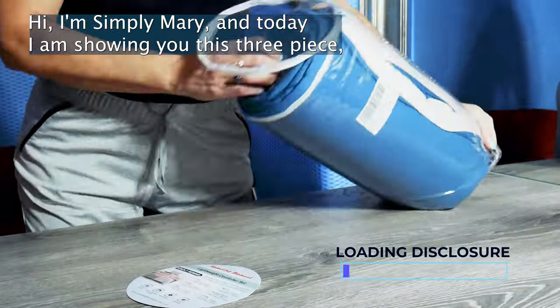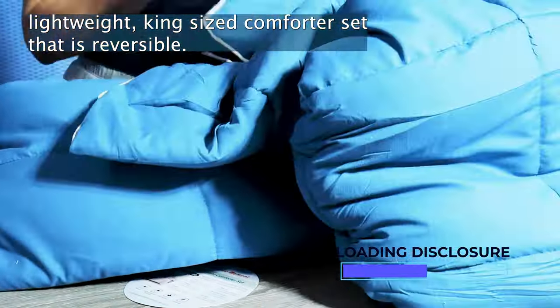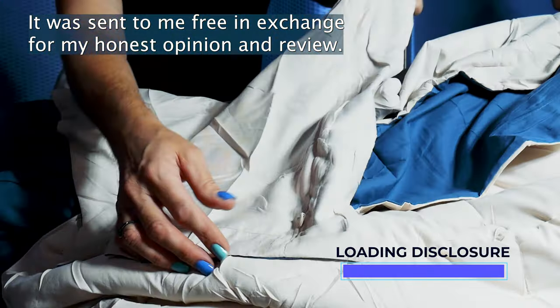Hi, I'm Simply Mary and today I am showing you this three-piece, lightweight, king-size comforter set that is reversible. It was sent to me free in exchange for my honest opinion and review.